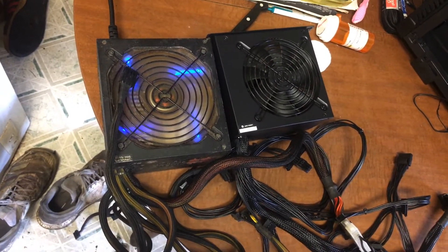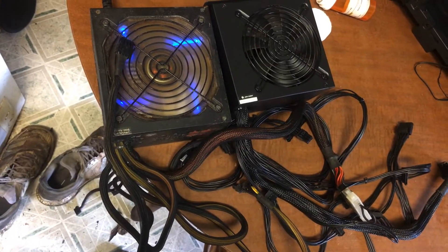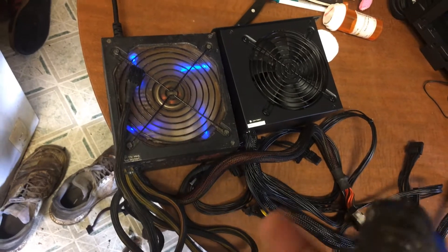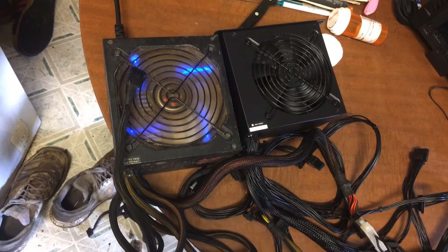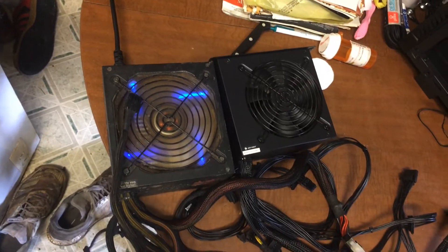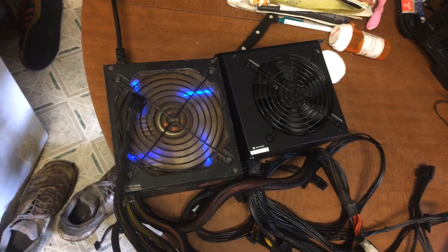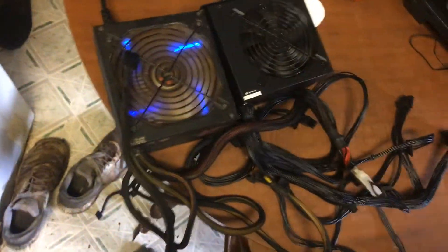This power supply is still brand new, it just doesn't work. Could get it fixed, but why bother on a cheap power supply? Now if this power supply cost like 150 or around 200 dollars, then yeah, get it fixed — it'll definitely cost too much otherwise, but they can be fixed.